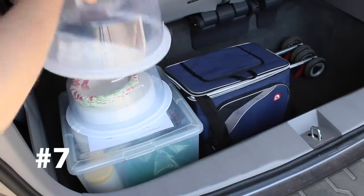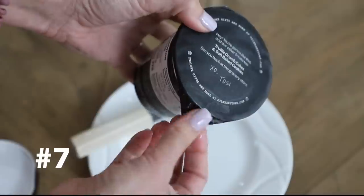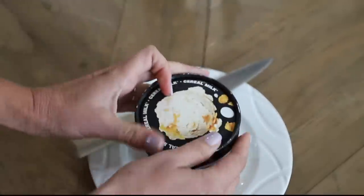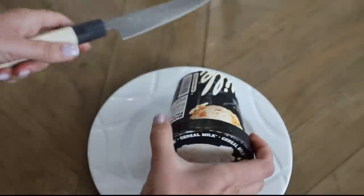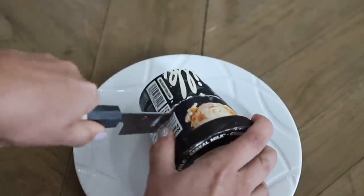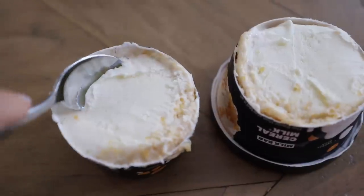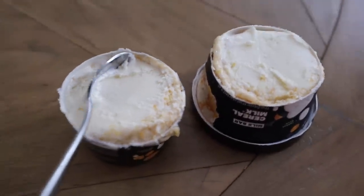Dollar Tree cake carriers are also a really great way to transport all of those extra supplies. Dollar Tree also started carrying name-brand pints of ice cream. Keep that lid on and the foil too, then cut it in half — you've got instant little bowls so you can serve the ice cream without dirtying any dishes. I love this trick; we have been doing it for years.